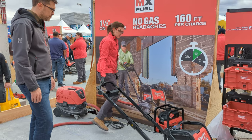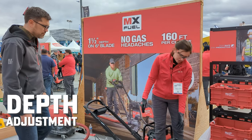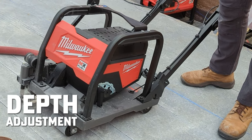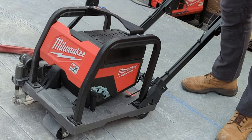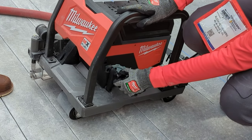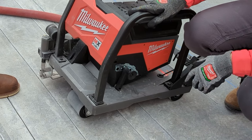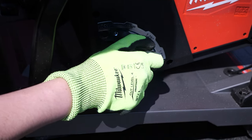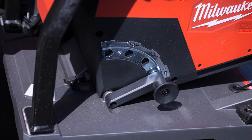Another innovative feature is our depth adjustment. On competitive units today, if you want to adjust the depth on your blade you have to get out tools, and it's difficult to get accuracy. We developed a very simple solution — pull the pin and you can toggle between three quarter inch, one inch, inch and a quarter, and inch and a half.